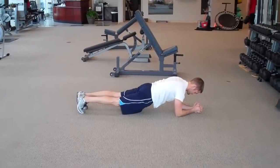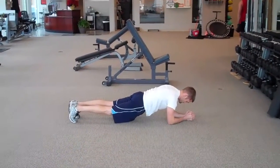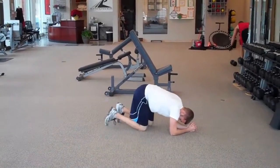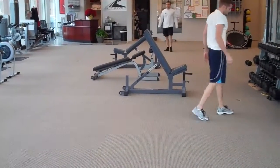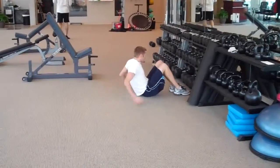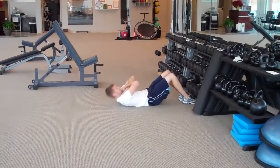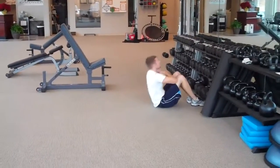Good, 15 seconds. And rest. Next we're going to curl ups. You can either put the feet underneath something and curl up and go. Do 20 of these.